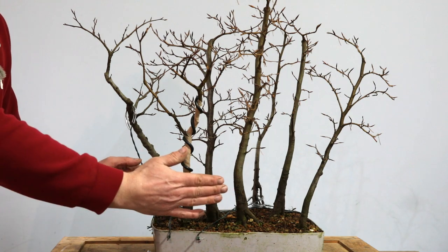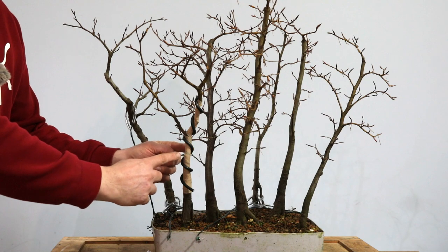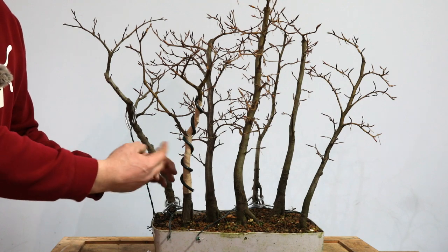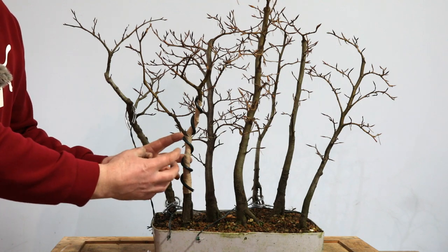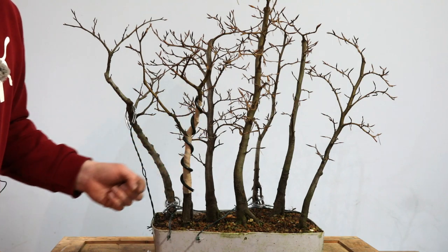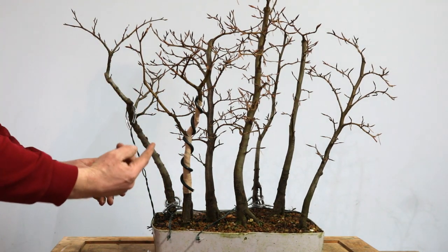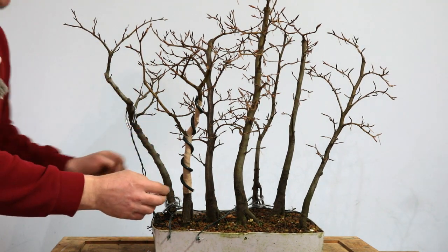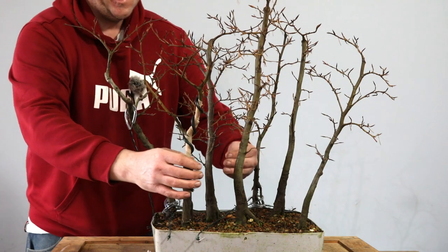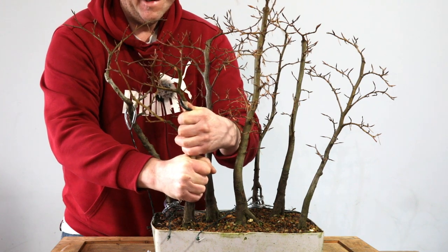I've positioned the camera right around to what I see as the exact front. I've wrapped this trunk in vet tape just to protect it from scarring with the wire biting, and I've wrapped it in one coil of six millimeter aluminum wire. Before I try pulling it with a guy wire, I thought I'd give it a go at just bending it and see if I can achieve the result I want using this piece of wire.